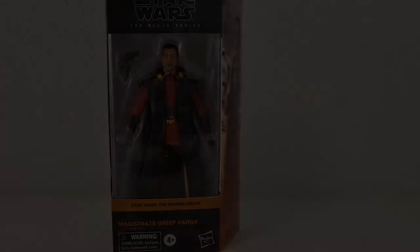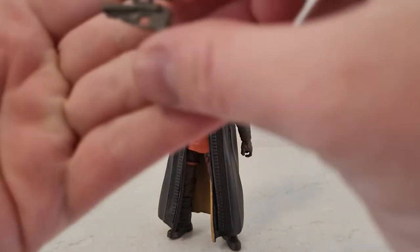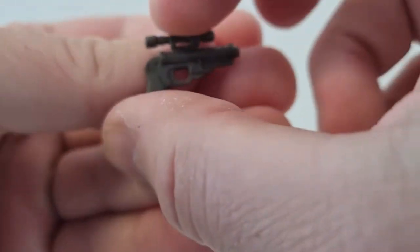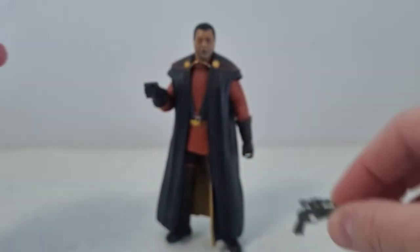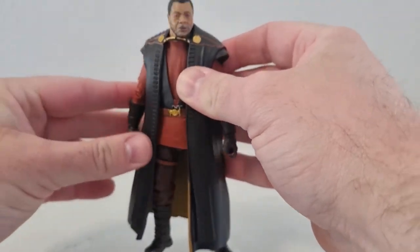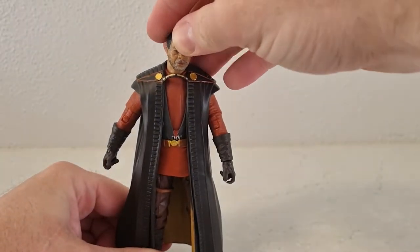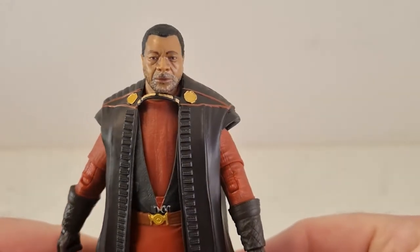Here is Greef Karga out of the packaging. Accessory-wise, he comes with his blaster pistol — quite nice. I think this differs from his Season 1 version. He's a very majestic, regal-looking man. I like that he sort of grew out the beard a little bit more for Season 2.